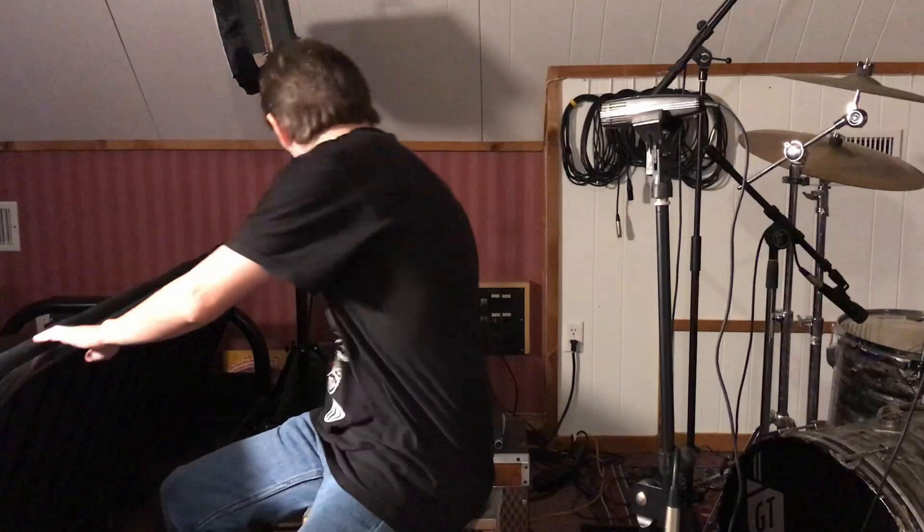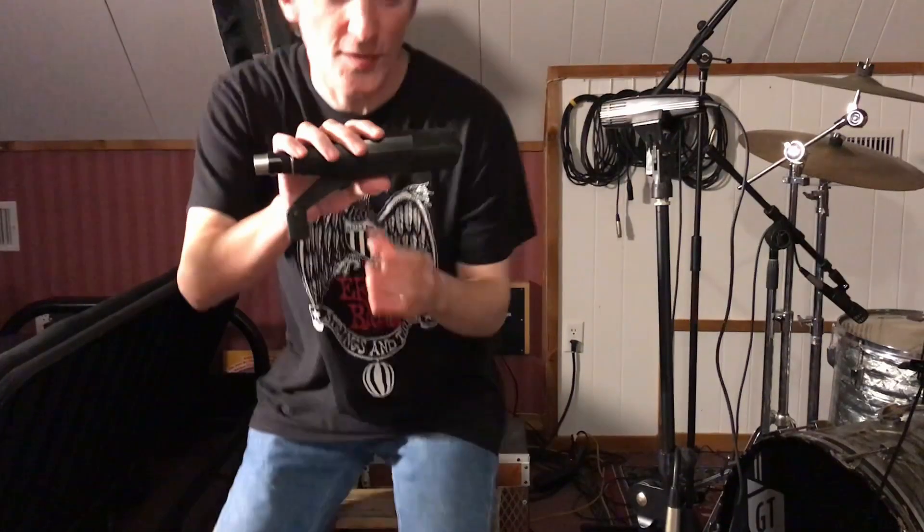Hey everybody, it's Grady at Twin Creek Audio, back in the studio today to show you this mic that I dug out of the closet. I've had it for a while — it's over here on this stand, kind of shiny on the side. It looks a little bit like a Sennheiser 421, but it's not. It's a Sennheiser MD 412 — that's 412 instead of 421, like its big brother.